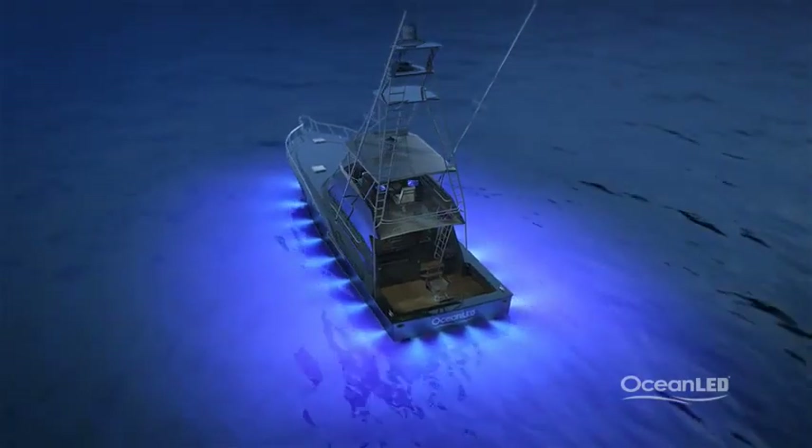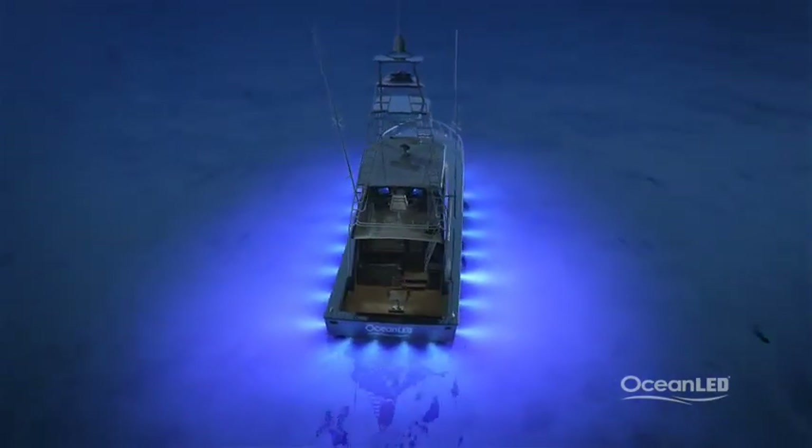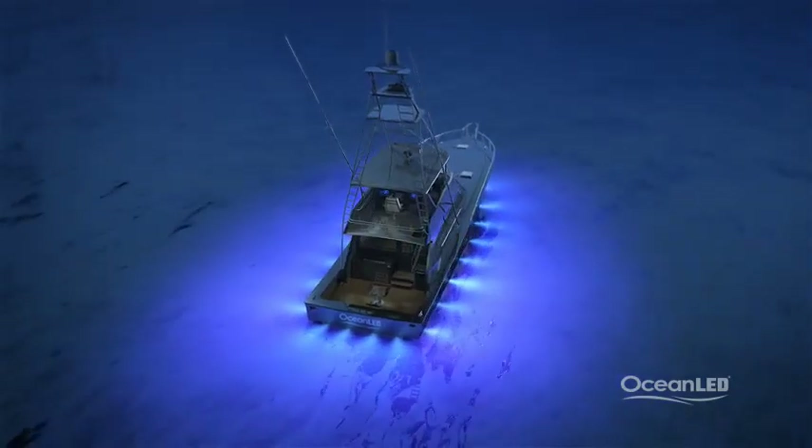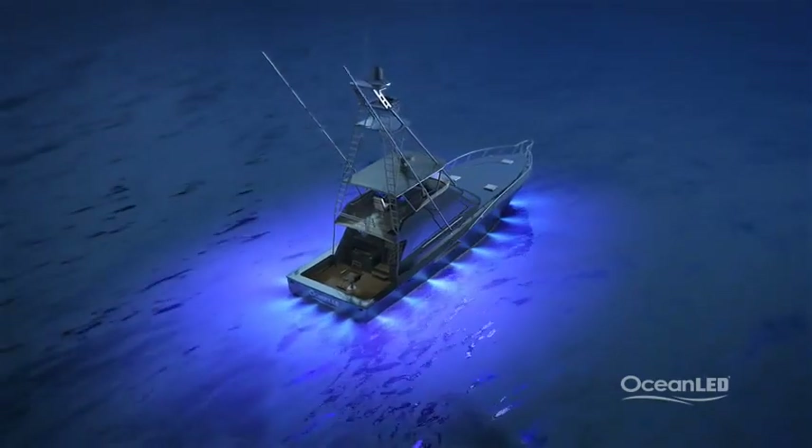All Pro Series HD lights use the same LEDs and optics so you can mix and match models and sizes to best suit your mounting locations and desired effect — a unique feature with the Ocean LED lighting range.